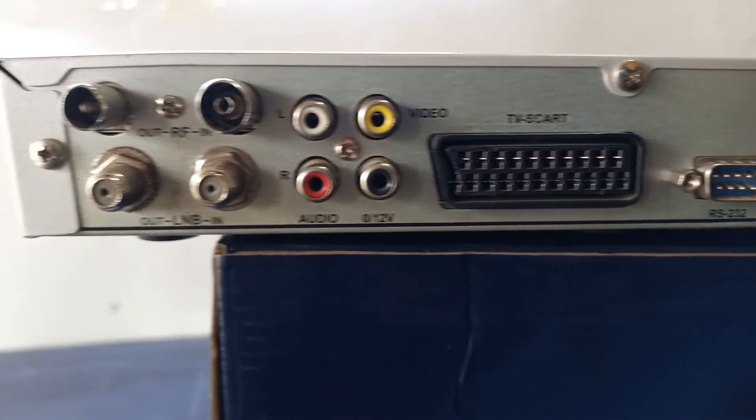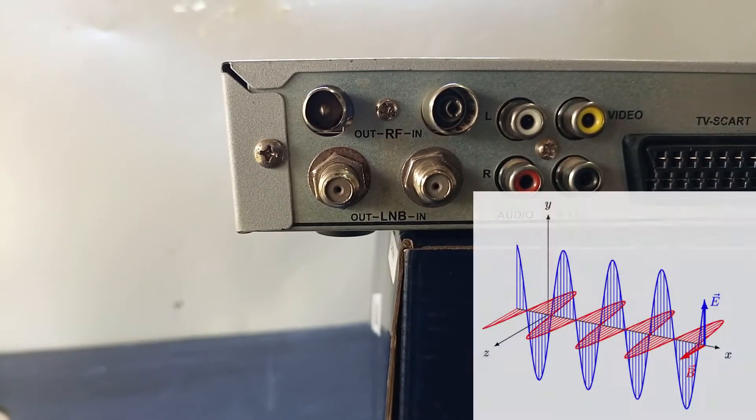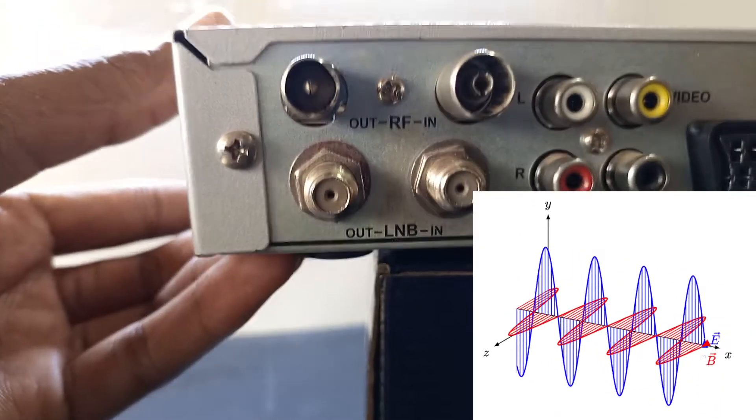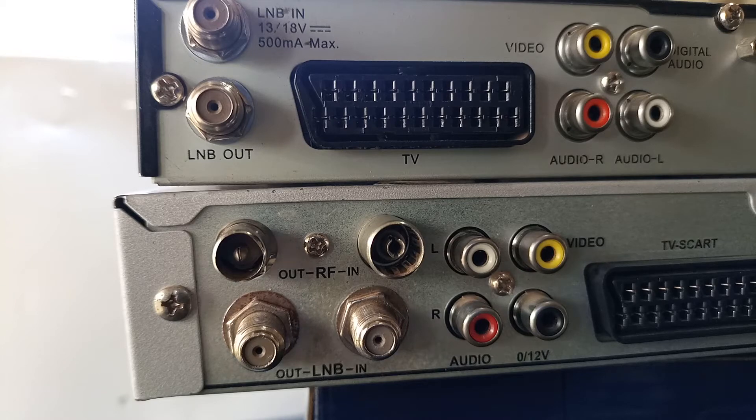My name is Dominic and I will demonstrate how to use the LNB output. I will also explain how the problem occurs, and at the end of this video I will also show you a very simple solution for dealing with this problem.